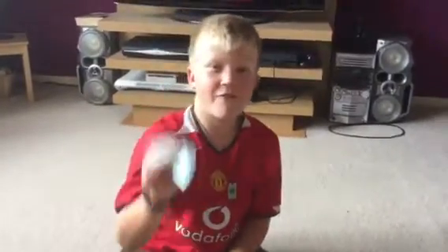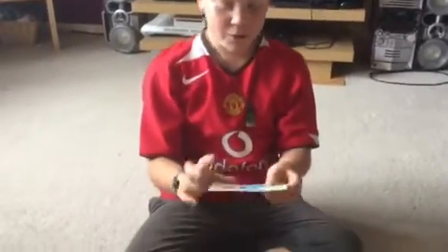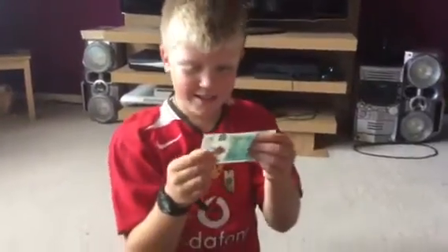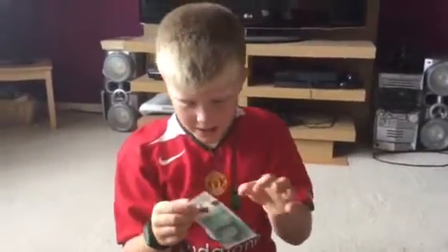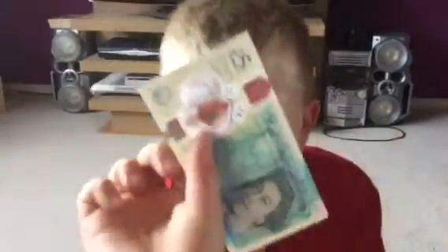Hey guys, what's up. In my hands I've got the new five pound note. It feels fake, it feels really fake. And now you've got the little see-through bit — don't know if you can see that.